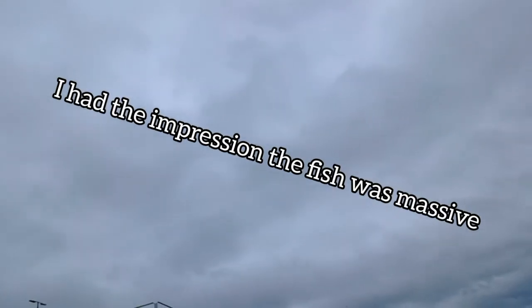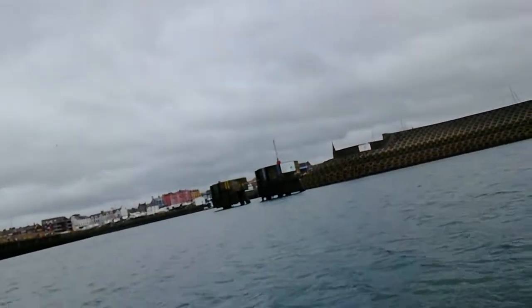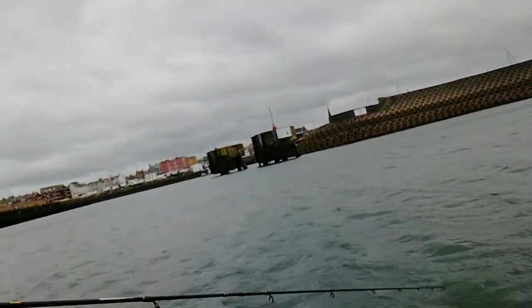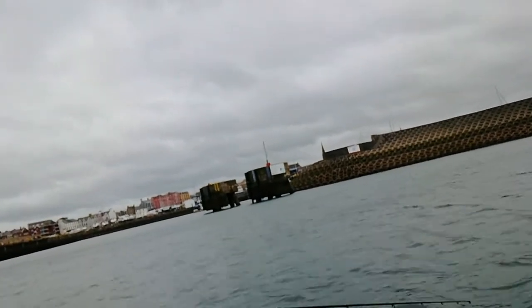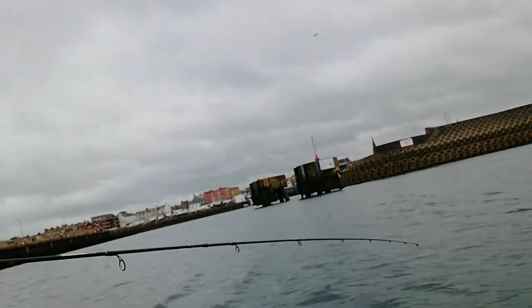We just had a huge scorpion fish — a proper huge golden-beige scorpion fish — and it just dropped off. As soon as it came out I could tell it was definitely a scorpion fish. We're going to try to catch it again. It dived straight back down into the same spot. I think I might have it back on!